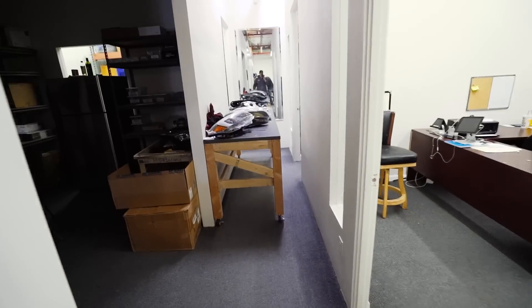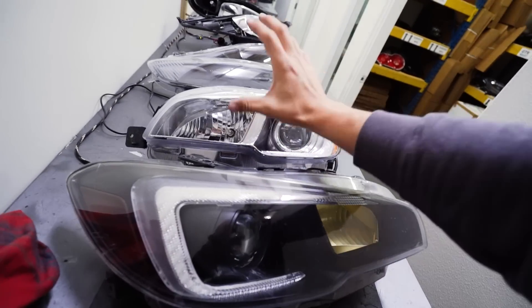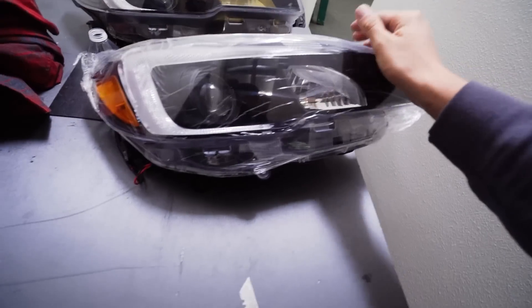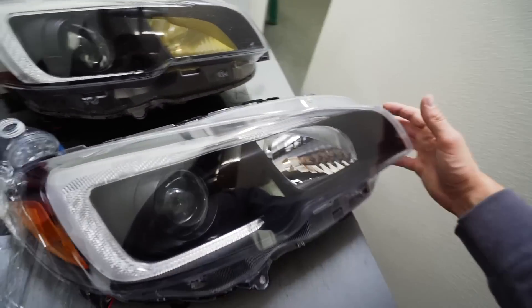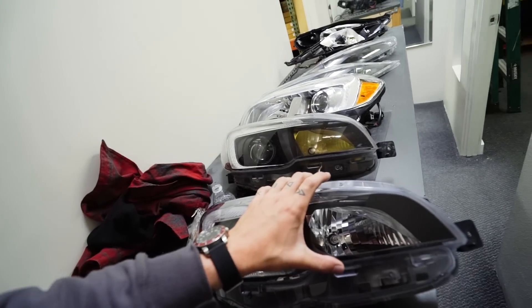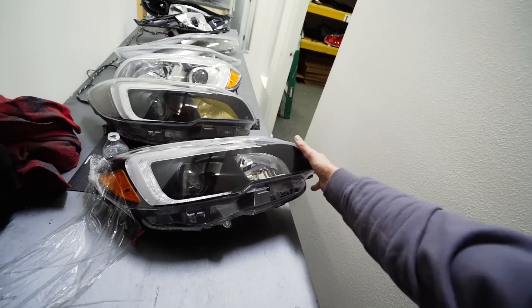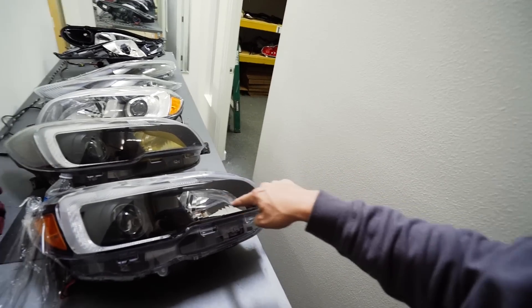Headlights are out. Here are the two previous ones that were in the Subie — stock headlight versus the one that we modded — and then we have the brand new one that's not even open yet. Just gonna peel off the plastic — that's a good feeling. Here's what the new headlight looks like versus this. I really do like the yellow, but I think I might keep it pretty clean and just leave it, not go with the yellow, change up the style a little bit, and see how it looks. Maybe later if I want to go back to yellow, we can just open it back up and paint that little piece.